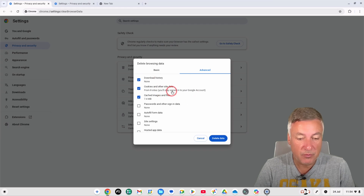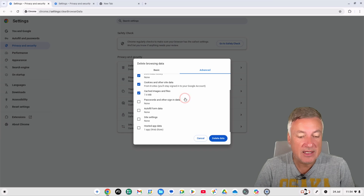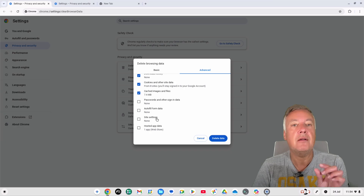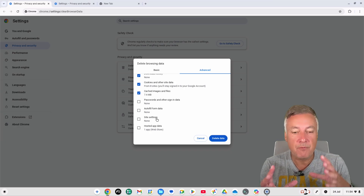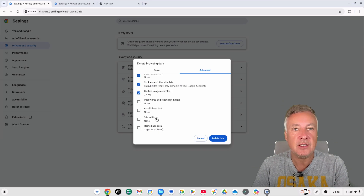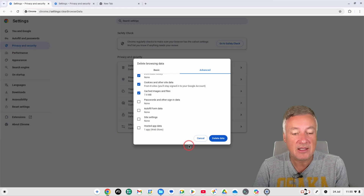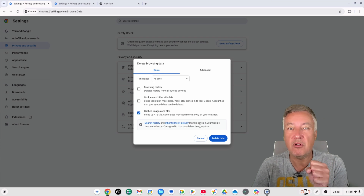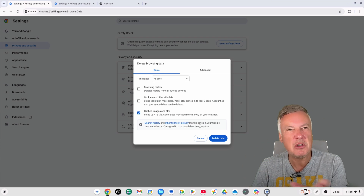On a fresh install I don't have much under these advanced options, but 'Site Settings' is worth looking at — be careful though, because if you've customised how a particular website works for you and you delete those site settings, you'll have to set everything up again from scratch. Cached images and files is definitely the main one to clear, even if it temporarily slows down frequently visited websites.